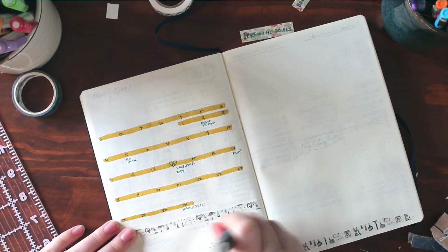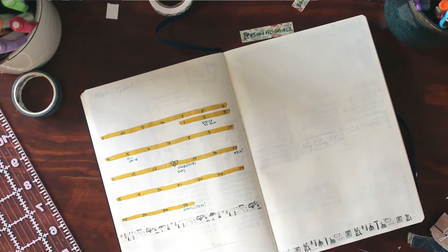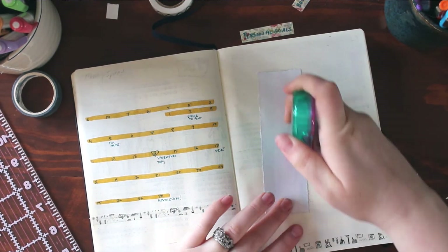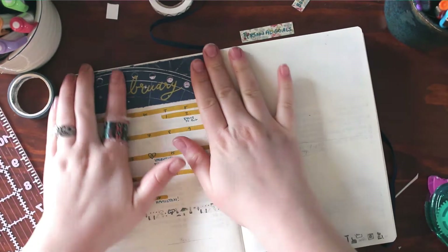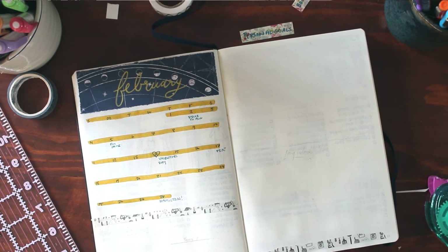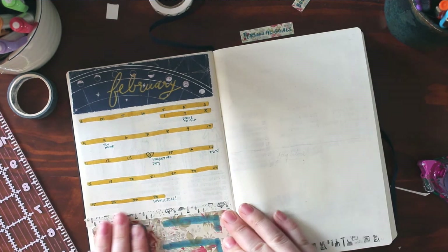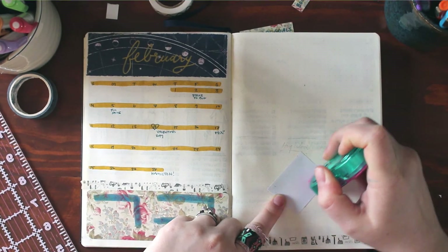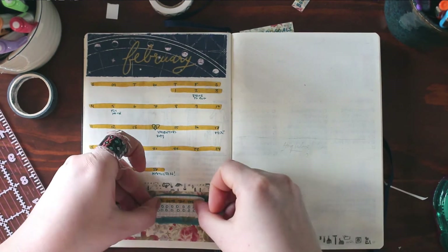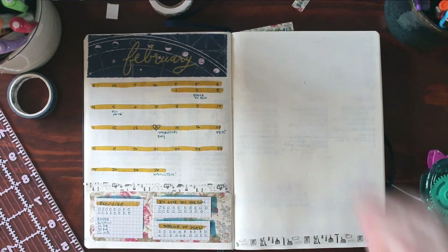I also have an Instagram for my shop — it's called Hemlock and Rose Design and you can follow that. I'll link that in the description and somewhere in the video. You can go follow that if you'd like to see more things from my Etsy shop. I do some bullet journal posts that are only on that page and some that are on my personal page, so if you want to see all my bullet journal things, I would follow both Instagrams. And now I'm just going through and tacking everything down with my Tombow glue dots roller, which I love very much.